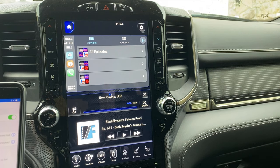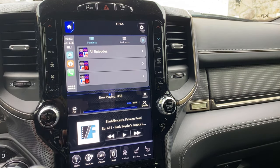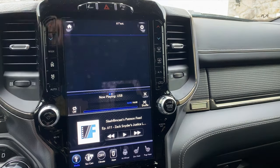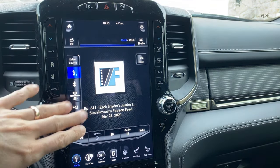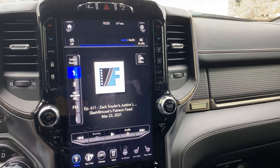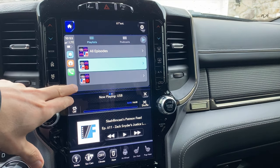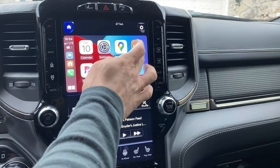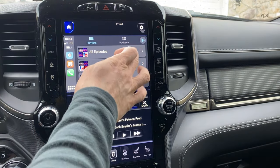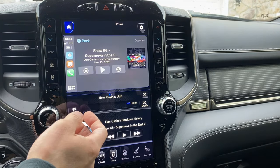And now it's all synced up. So I do have CarPlay enabled. This is the podcast I have playing from my phone right now. Go to the home screen and you can see that your apps are out here. For example, if I want to use Overcast — again, this is just wirelessly connected to my phone — it all works fine.